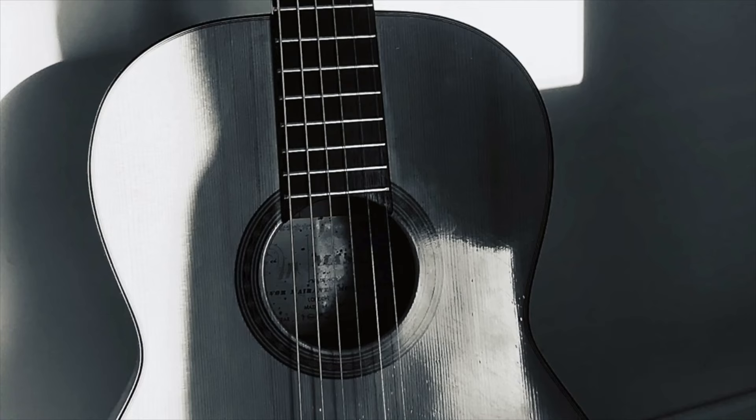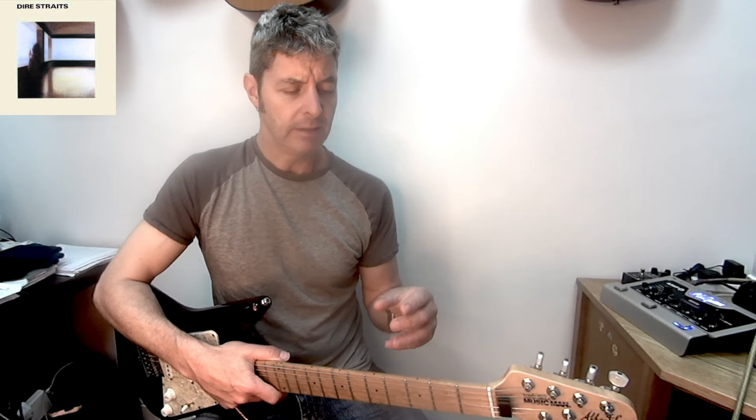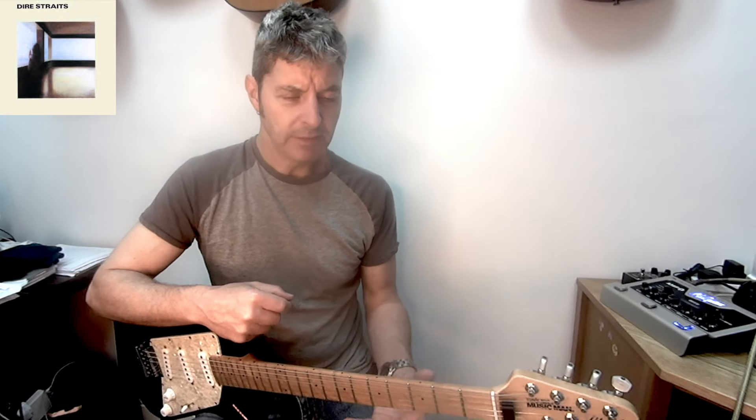Today's lesson is on the chords and the rhythm guitar part from Down to the Waterline by Dire Straits. I've made other lesson videos looking at the lead for this song, so please check those out. What I'm going to do is go through each section of the song and look at what's happening as far as the rhythm and the chords go.